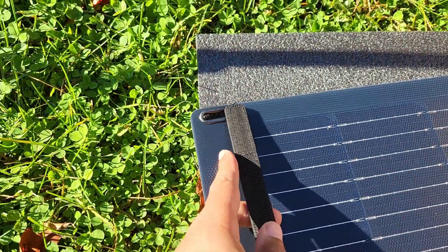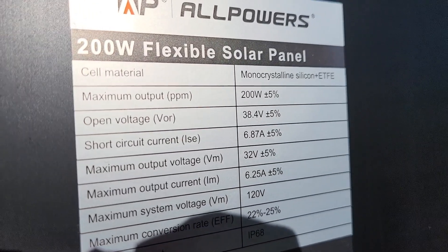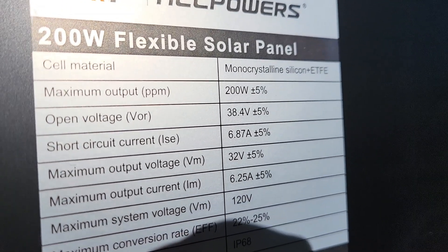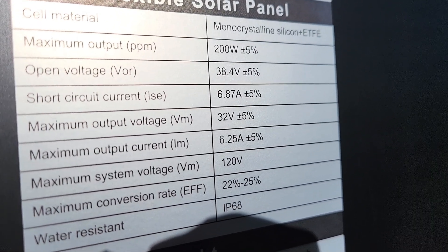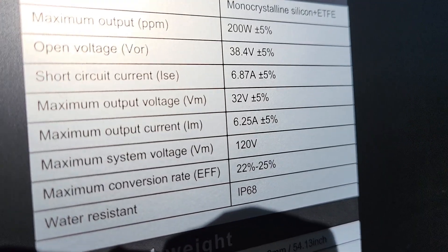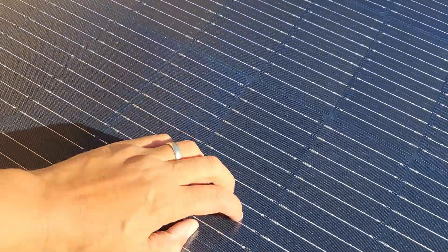Now let's look at the spec sheet. I just discovered something I did not know — this is a 40-volt panel. That's interesting: 40 volts, 6 amps maximum output. The voltage on the load is 32 volts and 6.2 amps. It is ETFE — you can hear that crinkle.